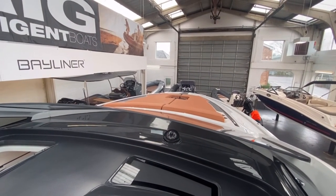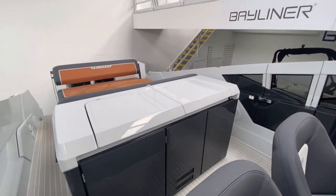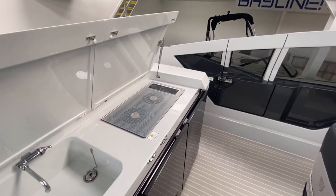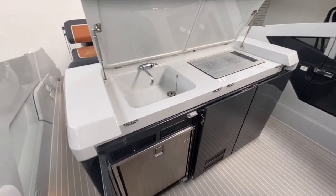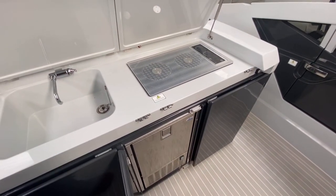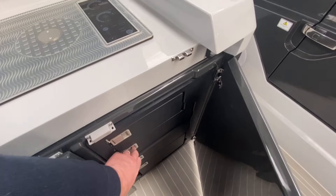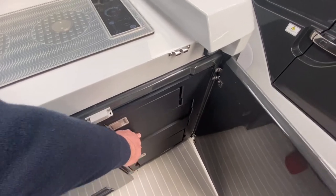We've got nice big sun cushions in place. Just panning round, there's this really nice big wet bar here. Opening up the lids — first lid is the sink, second lid we have the griddle. Behind the doors we've got our fridge, and through the next door we have our ice maker. The final door gives you plenty of storage drawers, which are laid out to take crockery and all the bits and pieces so they're not jumping around the boat when underway.